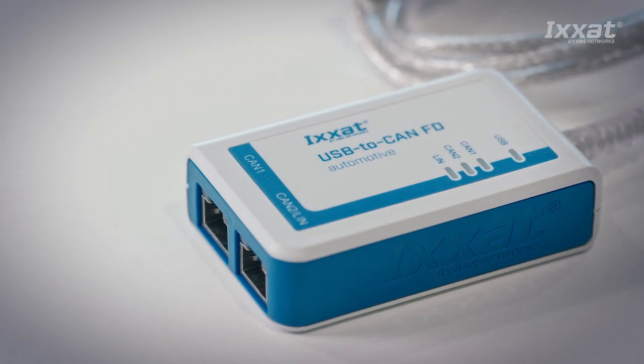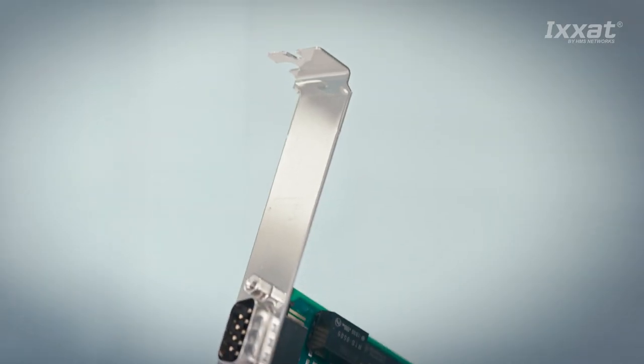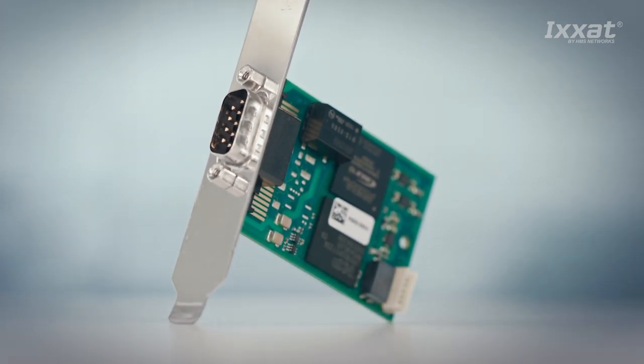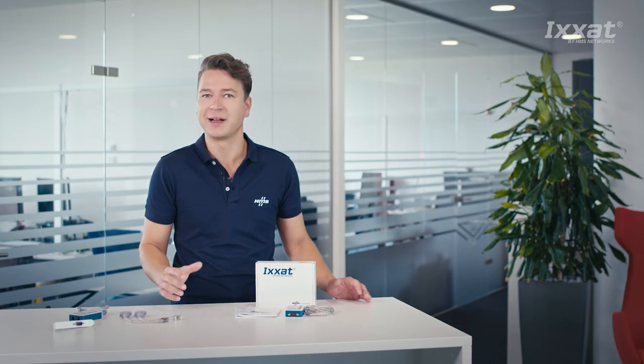We also offer an embedded version with a slot plate, which will allow you to integrate the module directly into your desktop PC. To protect the interface and the PC, all XSAT USB to CAN FD versions come with galvanic isolation.